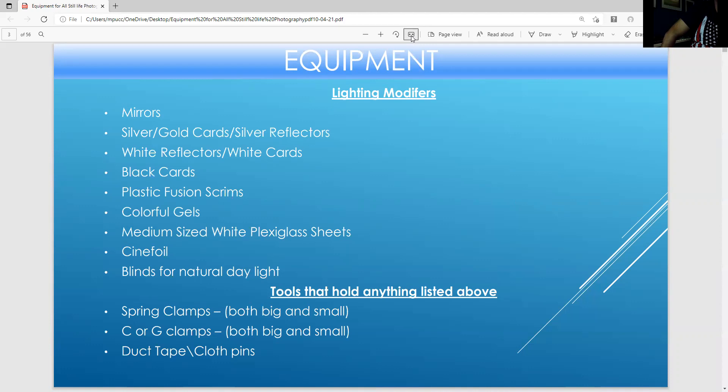Black cards are great for helping to control light when a strobe gives out too much light. There are plastic fusion scrims — there are many ways to use plastic fusion scrims to soften the light. And then there are colorful gels that you can change the color of a background with. You can cover the light with the gel, change the color of a subject with the gel — you just simply place the gel over the strobe.